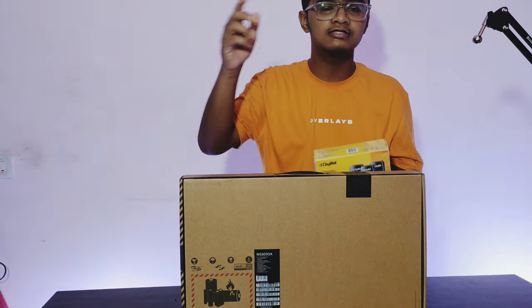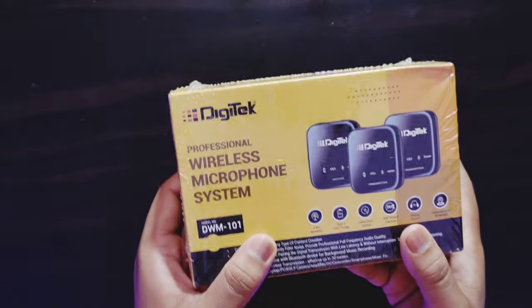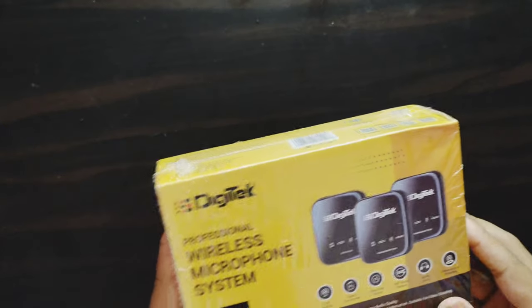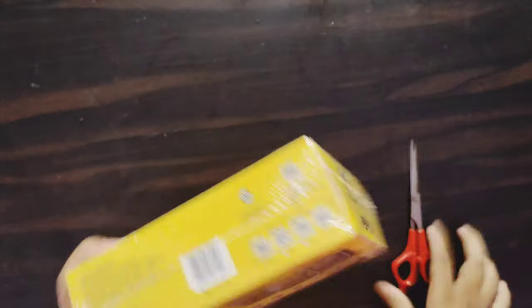Don't forget to subscribe. So let's get started. We have this box — there is a wireless microphone system. It is a DWM-101 series. So let's open it first.